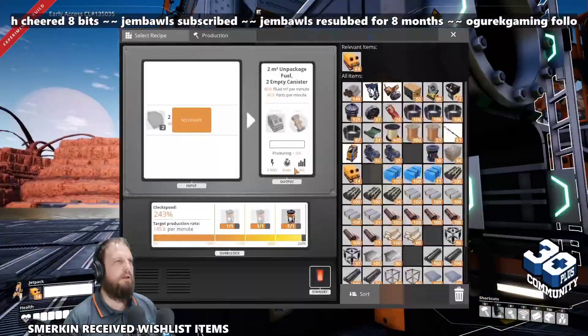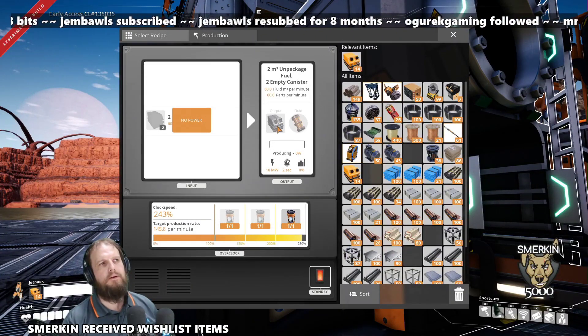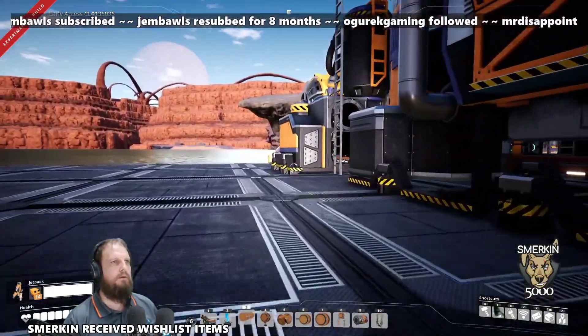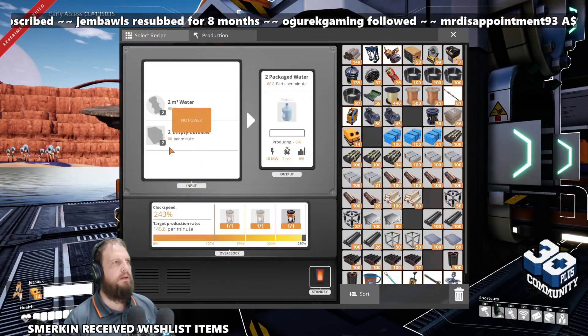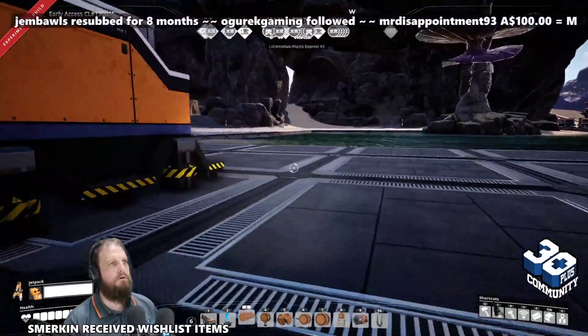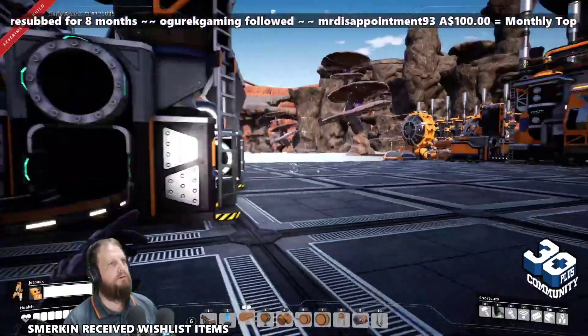All you have to do finally is preload your empty canisters into the output here, and also preload empty canisters into the input here. Wait for the belts to fill up — it'll be a balancing thing, but once it's right, that's it. You won't need to touch it.